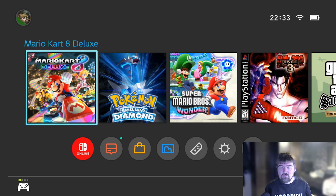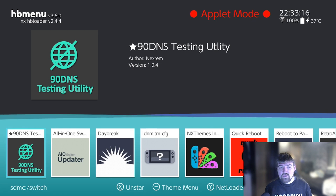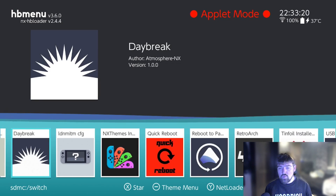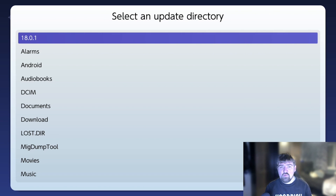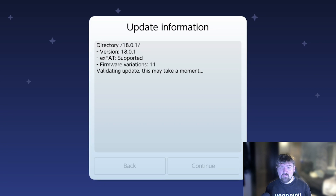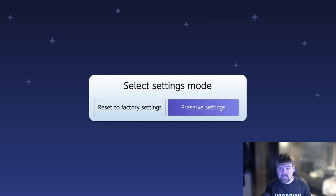We're now back on the Nintendo Switch console after copying the 18.0.1 update files. To install them, head down to Albums and launch the program called Daybreak. Once in Daybreak, press A on the Install button. It's going to ask you to select an update directory - choose 18.0.1 and wait for it to validate the update. Once it says the update is valid, press A on Continue. On the next screen select Preserve Settings, then select Install FAT32 plus exFAT.